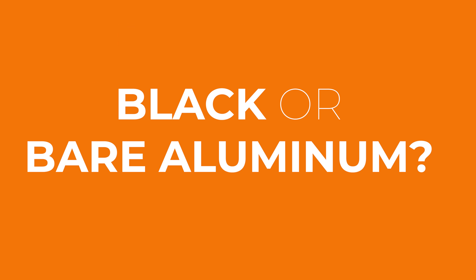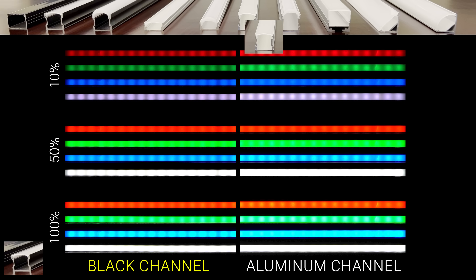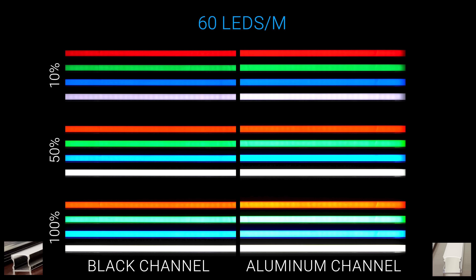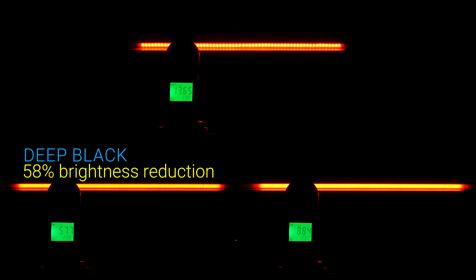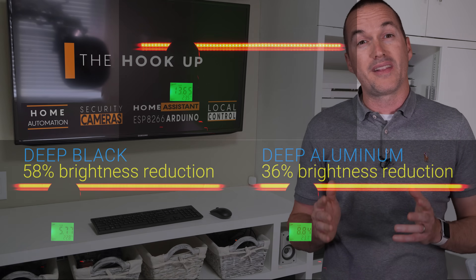Next let's look at channel color. I've got two identical channels, one black and one bare aluminum, and for control we're going to use the flat diffuser on both of them. On the left is the black channel and on the right is the bare aluminum channel. At 30 LEDs per meter neither of them completely diffuse the LED strips, but the black channel is significantly dimmer. At 60 LEDs per meter the unfinished aluminum does a slightly better job at diffusing while maintaining better brightness, and the same is true for 144 LEDs per meter. The average brightness reduction for the black deep channel with the flat diffuser was 58% versus just 36% for the bare aluminum channel. So unless you really need it for your aesthetic, avoid the black channels in favor of the bare aluminum ones.